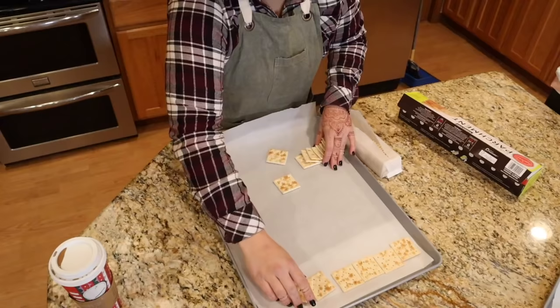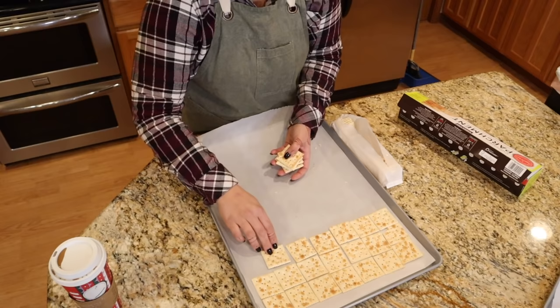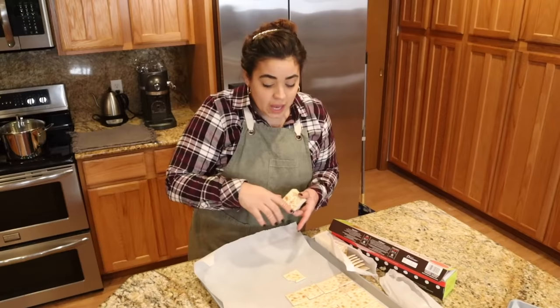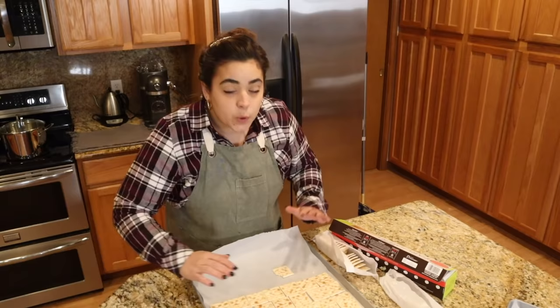I'm going to be doubling this recipe — you will never go wrong doubling it, this is a crowd pleaser. The first time I ever had saltine toffee was in Girl Scouts, actually a group called Campfire Girls. One of my friends brought it to a party and I had never had it before, probably around age six or seven. I thought it was so good and so simple — it's only a few ingredients. I just bought myself these huge sheet pans and I am so glad I did.